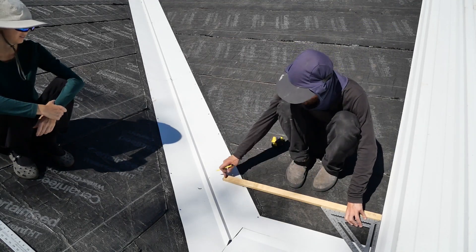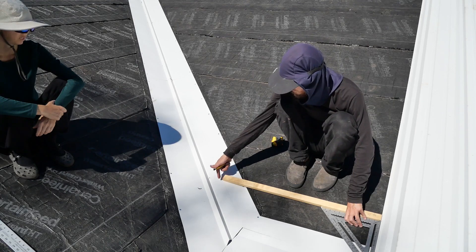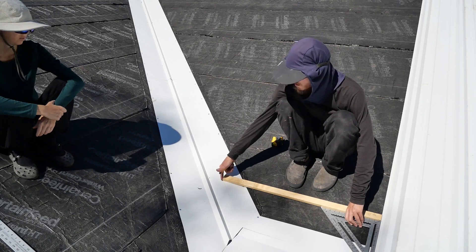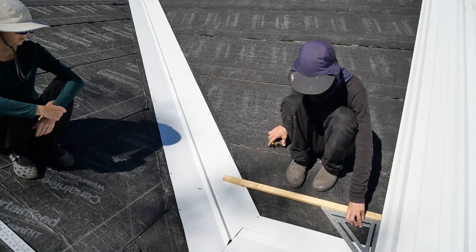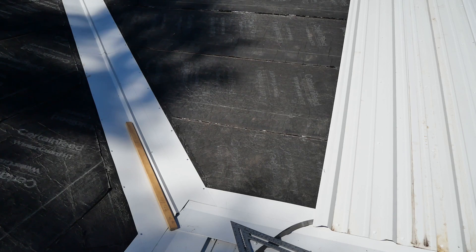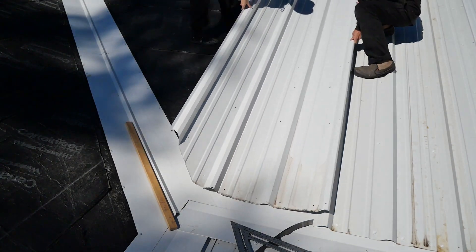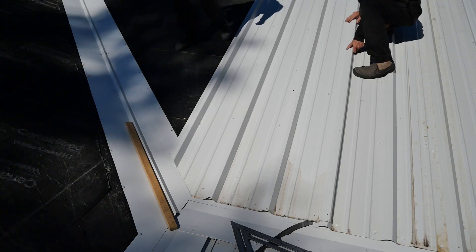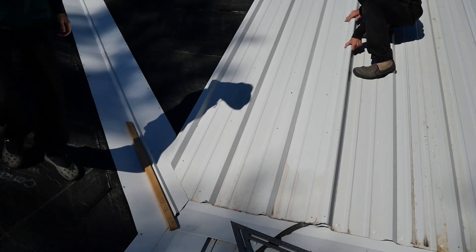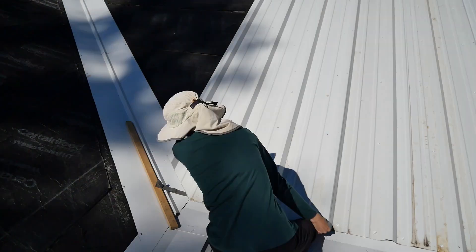Can you guys see me? I'm using this piece of wood — the width of my metal — to mark where it's going to end, so I know this is the lowest point that I can have a full width sheet. That's where my cut starts. So I'm just using that as my guide. Alright guys, we got our piece cut. I hope it fits. Just fix that foam. Perfect, almost.